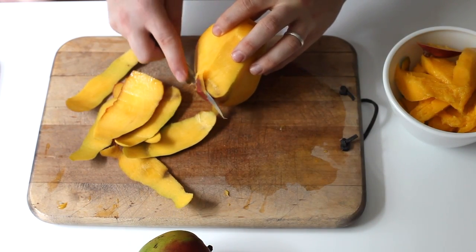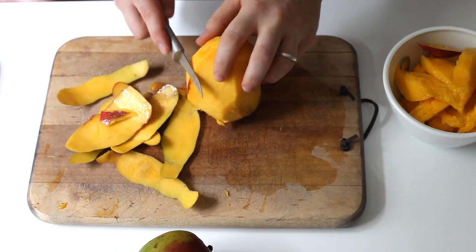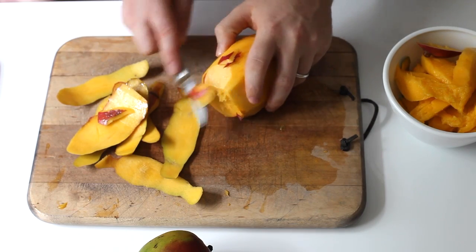Now that you've taken off the peel, now's your chance to go back and get any little pieces that you may have missed. This is not a huge deal — it's just going to help with the texture later on.